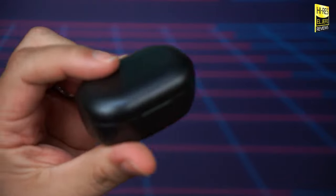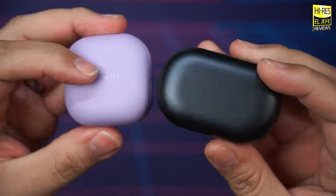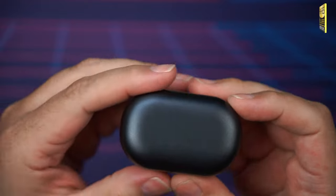Honestly, for a case as chunky as this — compare it to something like the Galaxy Buds Pro 2 — I expected either better battery life or wireless charging, if not both. Unfortunately, there is no wireless charging on this case. I think FiiO could have done a little better as far as battery life is concerned.